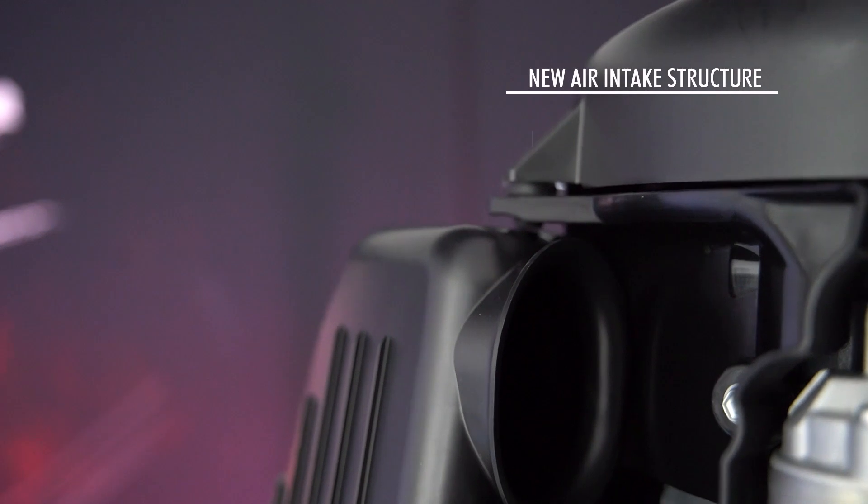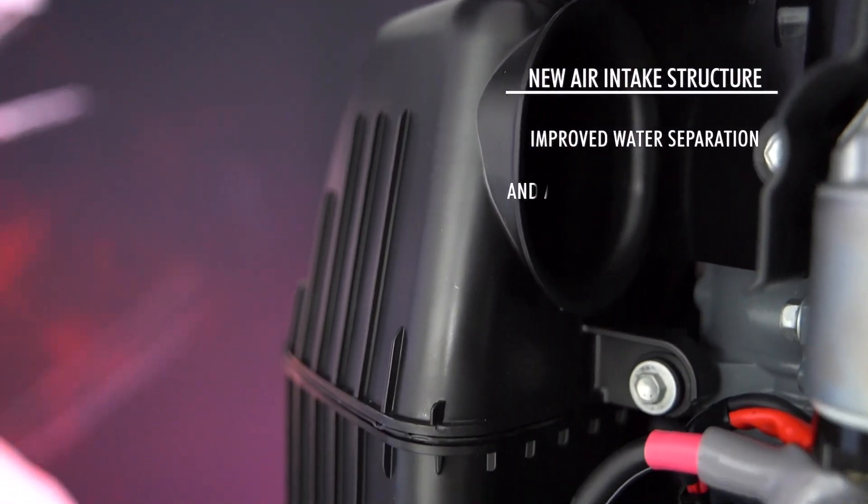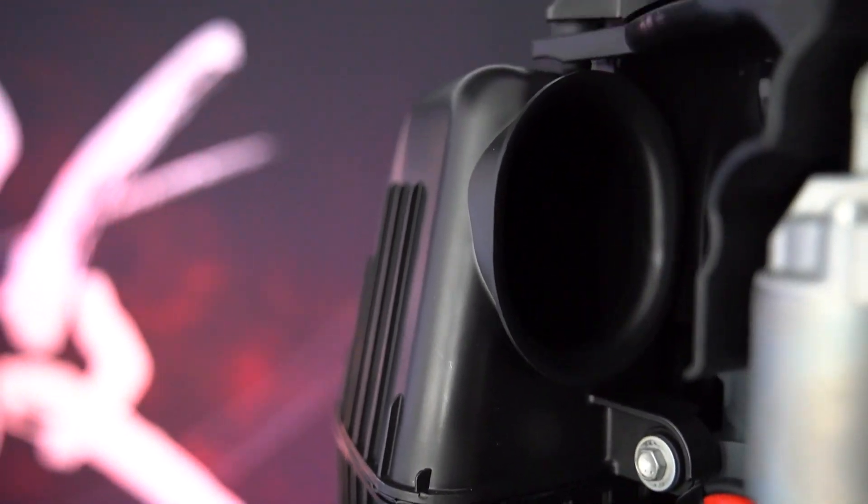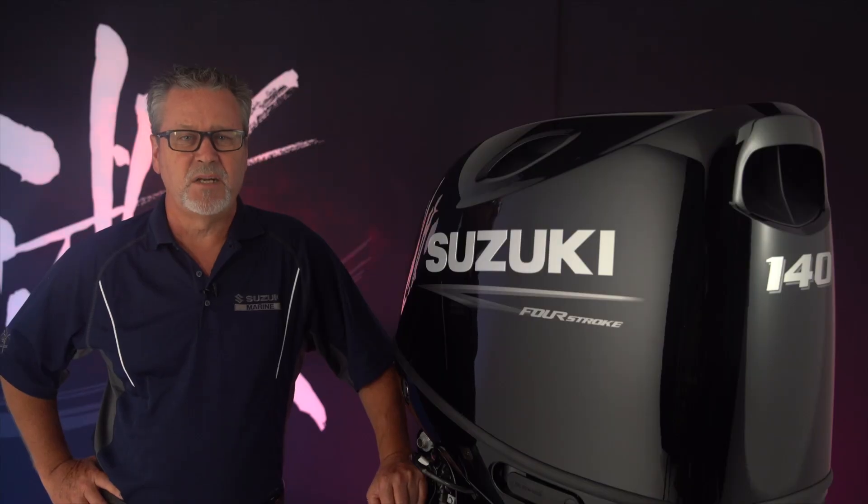The redesigned engine cowl incorporates a new air intake structure with improved water separation and a silencer resonator system to minimize cockpit noise levels at all engine speeds.